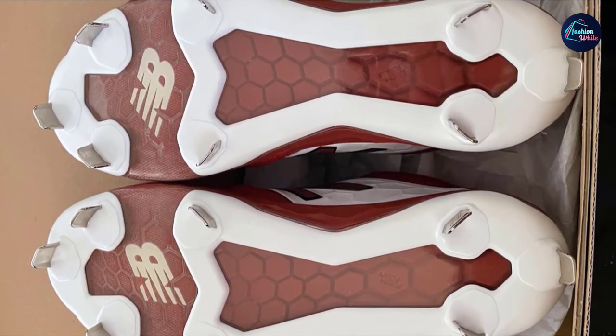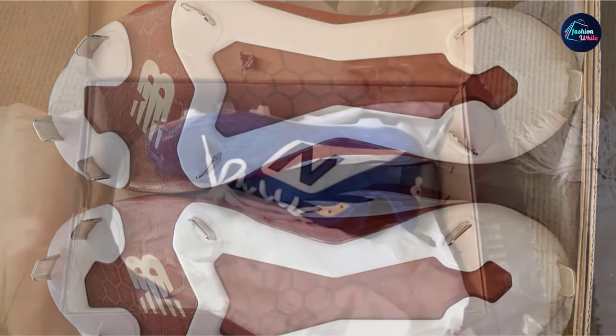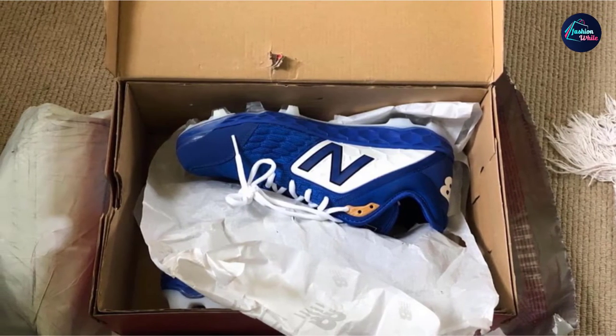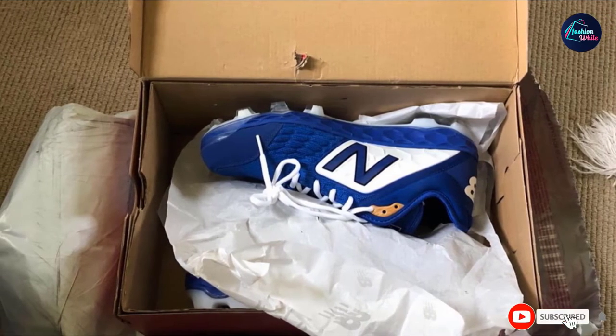The New Balance 3000 V4 is constructed with synthetic fiber on the upper part. The New Balance baseball cleats are made with a dual-density midsole that is full-length rear light. They are meant to have the laser-etched, highly polished plate. They also have a toe protector. The cleats come with a synthetic upper mesh.